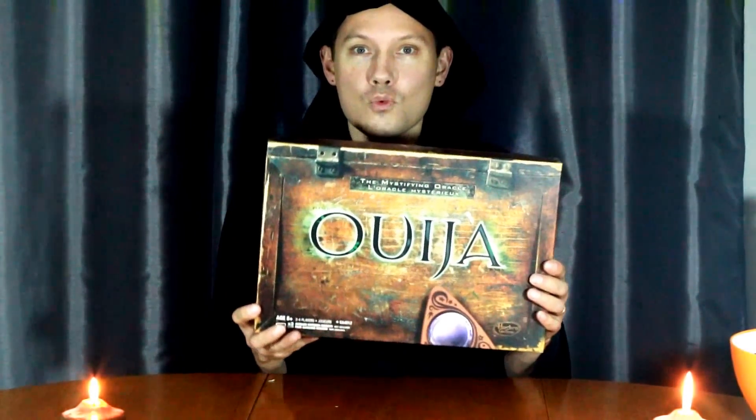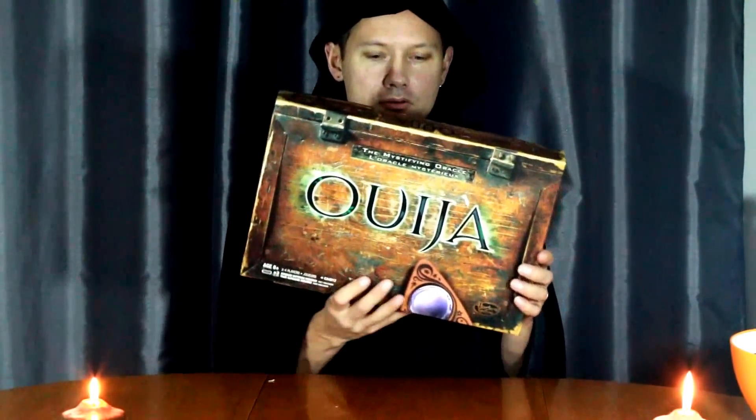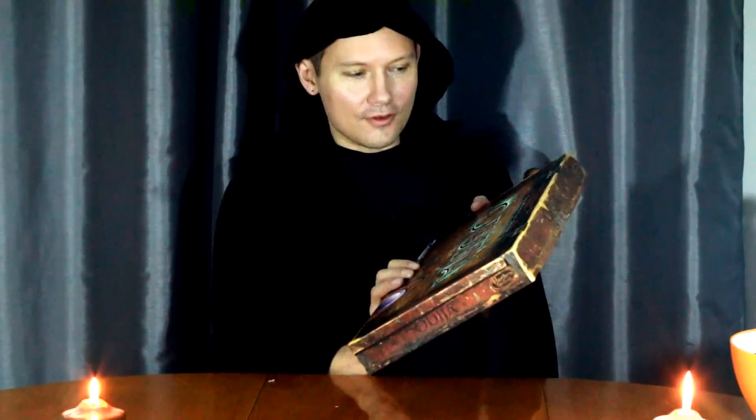Welcome to Minitoy Breaks. On this episode, we're going to show off our brand new Ouija board from Hasbro, and this is the electronic version.